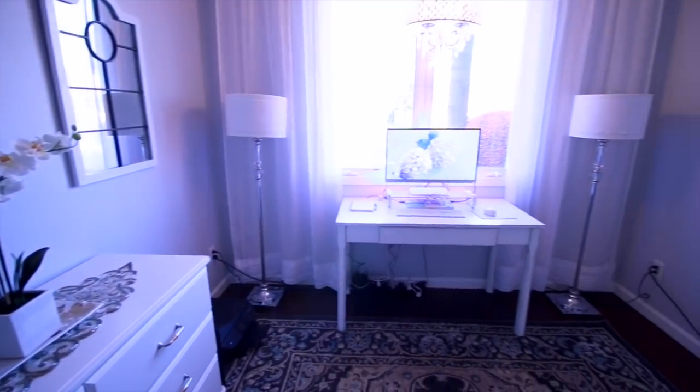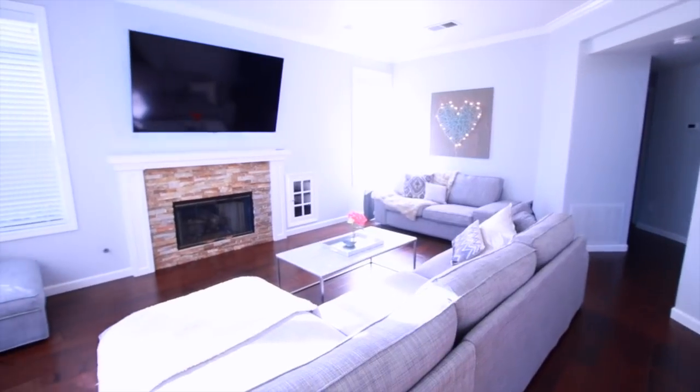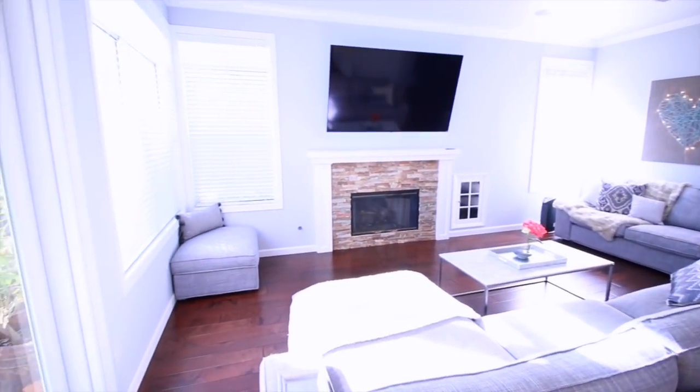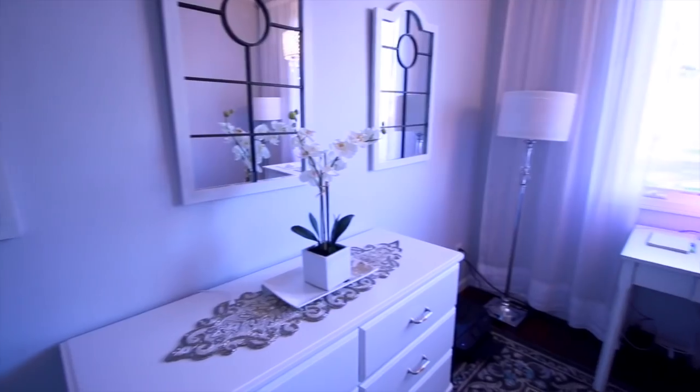The very last thing I do is take all of the used rags and throw them into the wash. So that's it for my super quick cleaning process — it only takes me about 30 to 40 minutes. When I do a full deep cleaning of my house it takes me over four hours, so this is the highly expedited version for when I'm in a hurry.